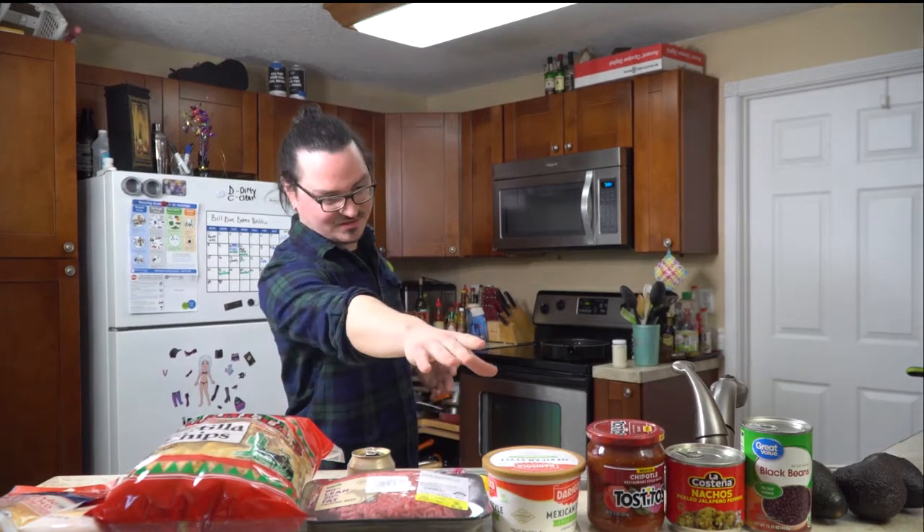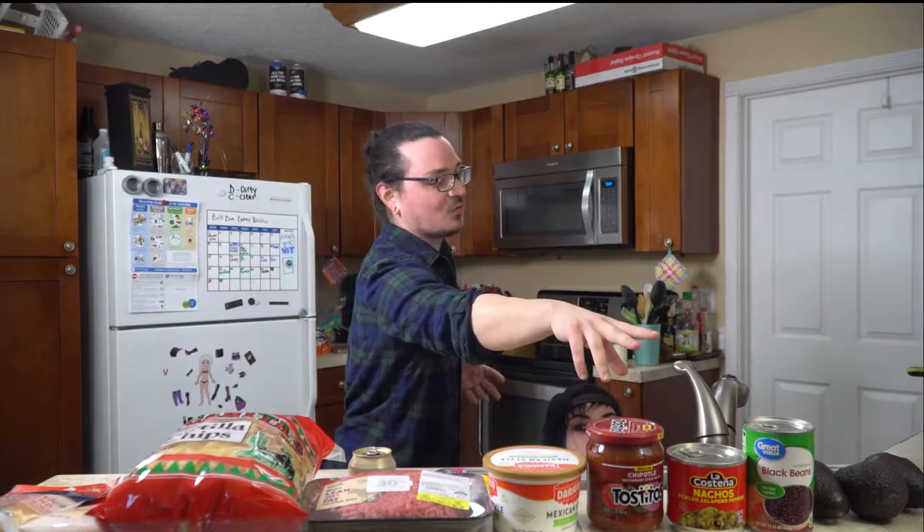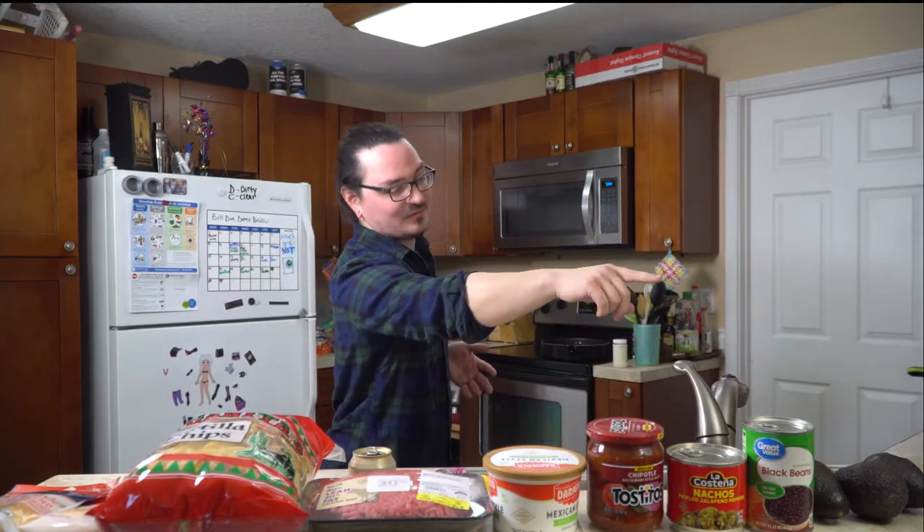You've got your cheeses, chips, ground beef — it's very basic. We're using chipotle salsa so it's special, and we made some guacamole. We got more chips over there but we're probably only going to use the one bag.